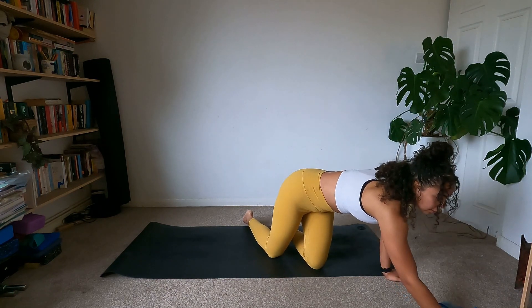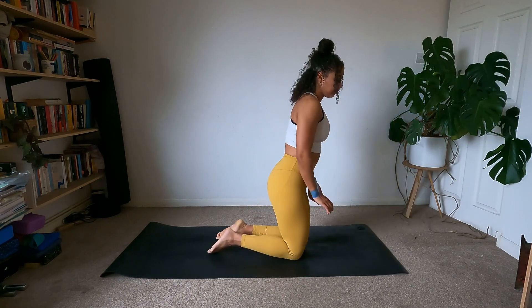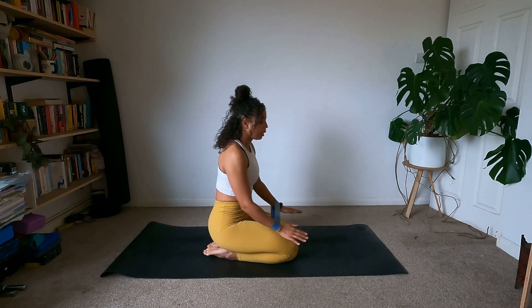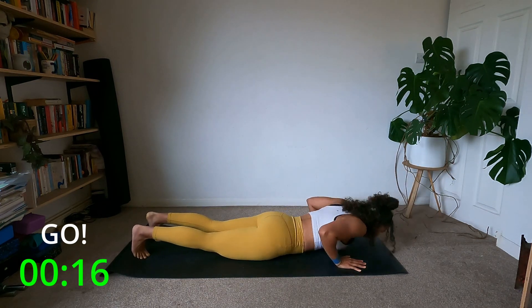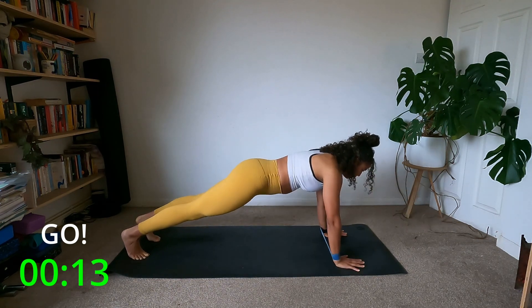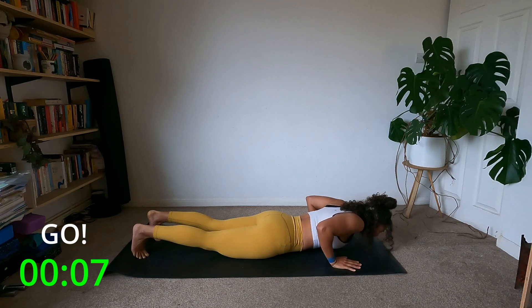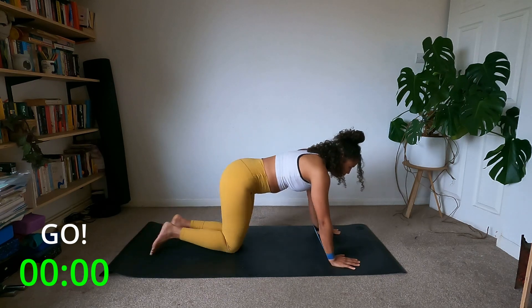Relax the arms — we're going to get going. The first exercise: we're going to have the mini band around our wrists and do a chest-to-floor push-up, then a little side step with the hands — one on each side. You can do this on or off your knees, but the band stays on the wrist the whole time. Let's go: all the way down to the mat, push up, little step with the hand, little step with the hand. Focus on being nice and stable.